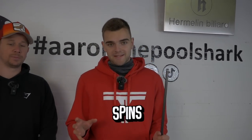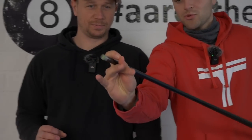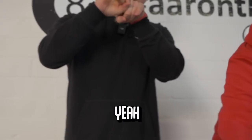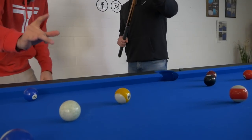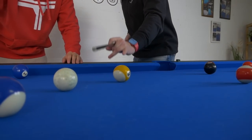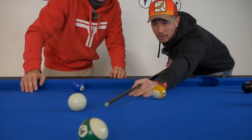Step two is the spins. There's actually another way to hold your hand, Timo, which is like this. A lot of people laugh about it, but you can actually make a circle. Put the pool stick in between and then play it that way. Over to step two now, which is spins. We're going to teach Timo the backspin, the stop shot, and the follow shot. These are the three most important shots in pool, and maybe left and right spin.